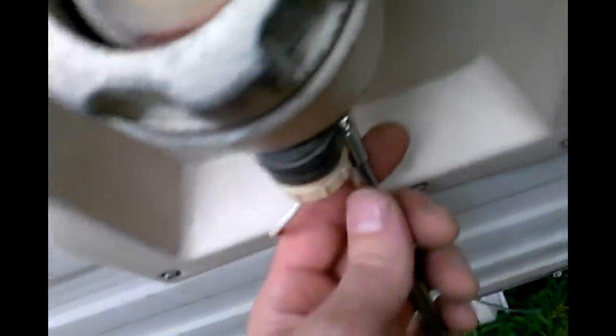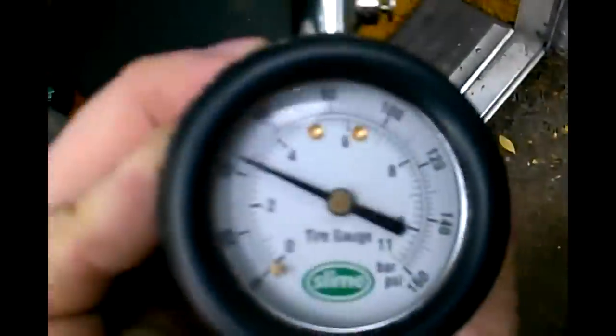We're up around 45 PSI. We can go ahead and shut down the tank so no air leaks out — that's how I fix that. Let's go look at the toilet and see if that looks like more pressure. I would say not really — maybe a little.